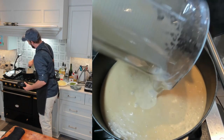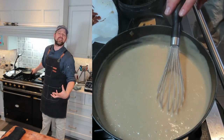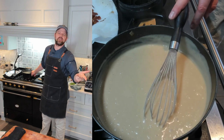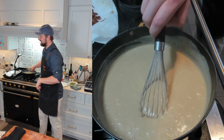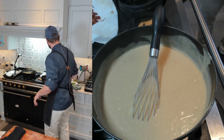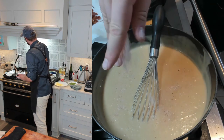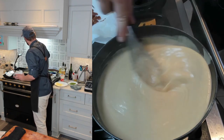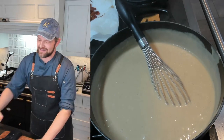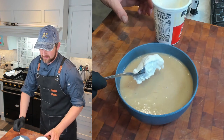Now I'm whisking in the cheese — saving a little bit to put on top. I didn't add a lot of salt earlier since we used bacon fat, chicken stock, and salty cheddar, but potatoes do take a lot of salt. Giving it a taste — it does need a little. I'll add about half a teaspoon of kosher salt, then another quarter if needed. Season and taste as you go; it's much easier to add salt than to take it out.